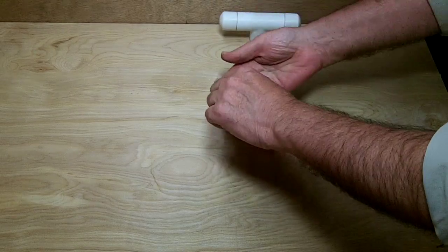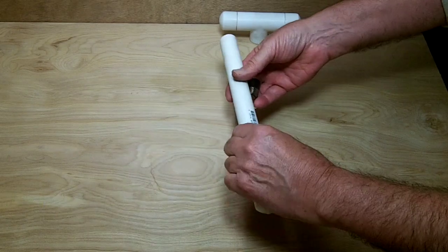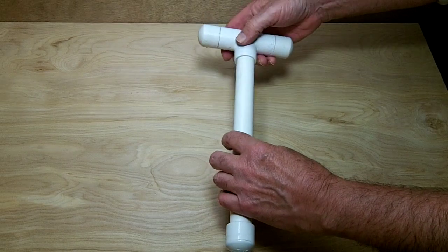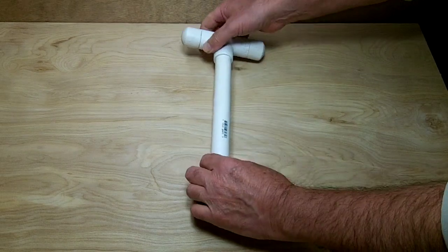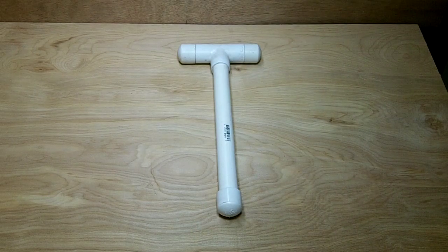To make the walking stick a little longer or shorter, all you have to do is just insert a different length of pipe, then put the handle and a cap on the end and you're ready to go. Here's a little bit longer one now.